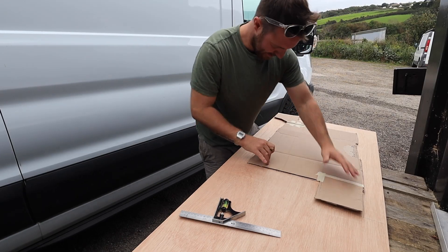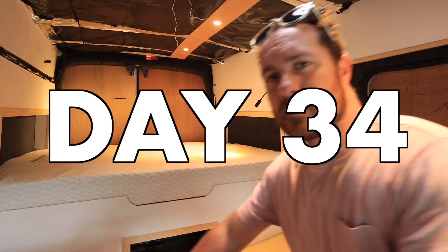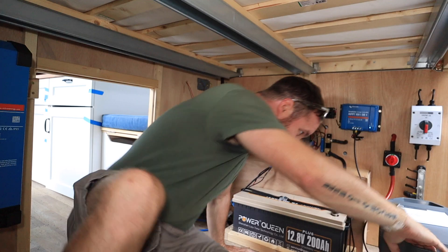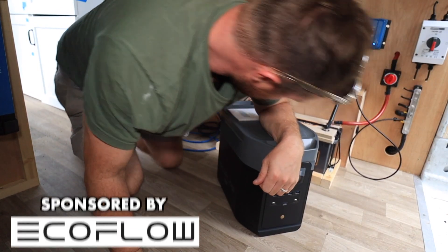This is the last van build video for a while. After 40 days of hard graft, this van is finally in a state that I can start using it properly. I've just got a few finishing touches to do. I think I may have even solved my energy problem, and that's all thanks to EcoFlow who are also the sponsor of today's video.